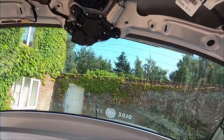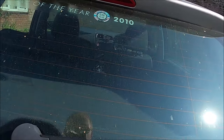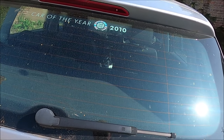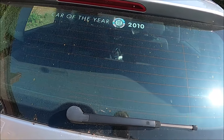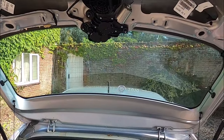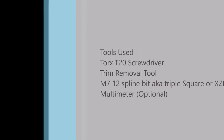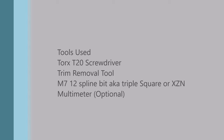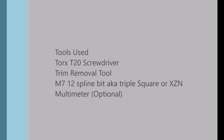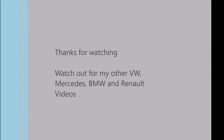I'm just going to try it out before I refit the panel. It seems to be working just fine.